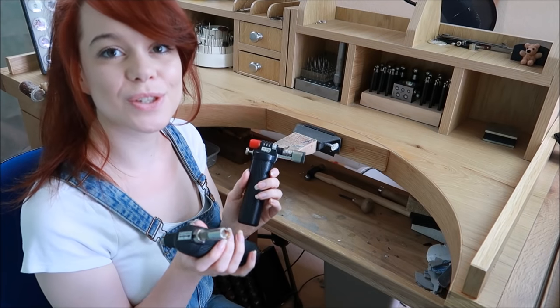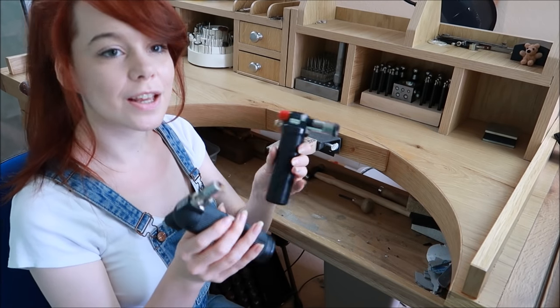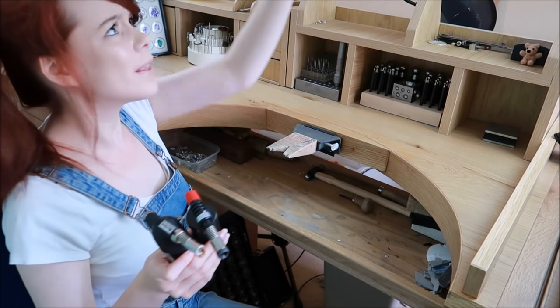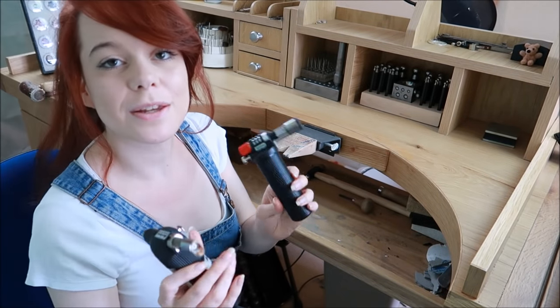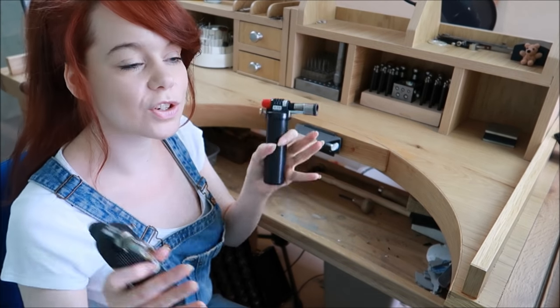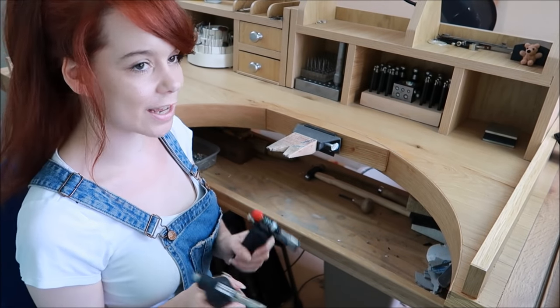A torch — I have two of these torches. They're just small creme brûlée-style torches, butane-filled. You can easily get gas refills from places like B&Q. These are for your soldering, so you definitely need one. If you have a plumber's torch or a proper torch already, that's perfect. I use these small torches and they're amazing.